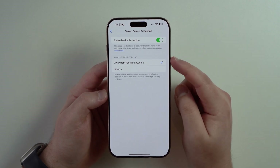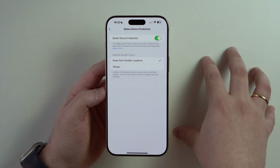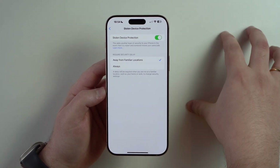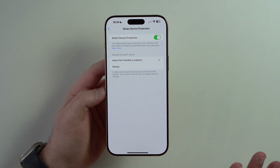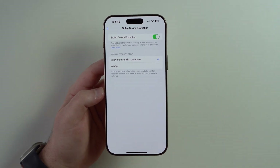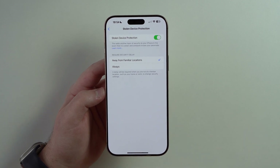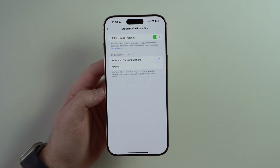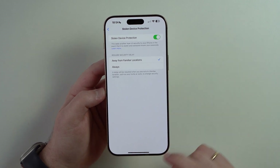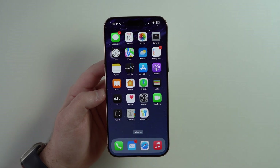The Away From Familiar Locations setting option is important because when you are in a familiar location like your house, office, work, school, or college, this delay won't happen — so you won't have to wait, because Apple understands you're somewhere safe. That's the best way to use this feature. But if you are in a very unsafe place, you can tap on Always, and then every single time it'll apply that one hour delay.